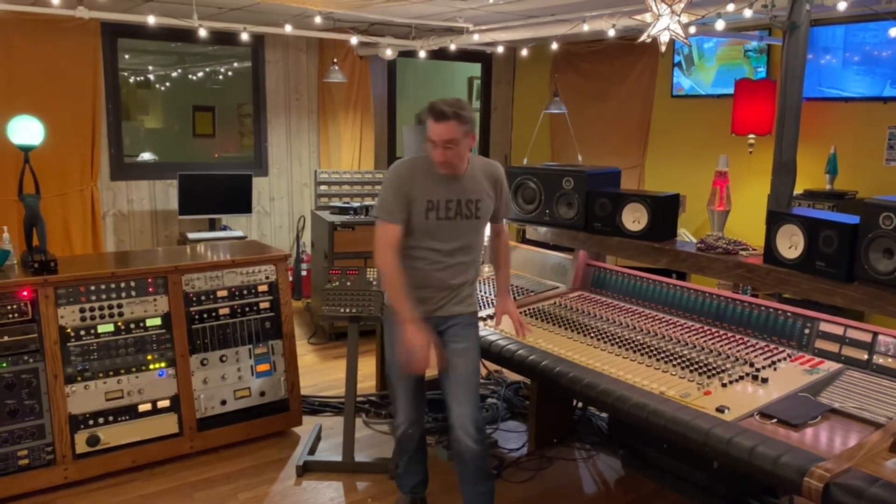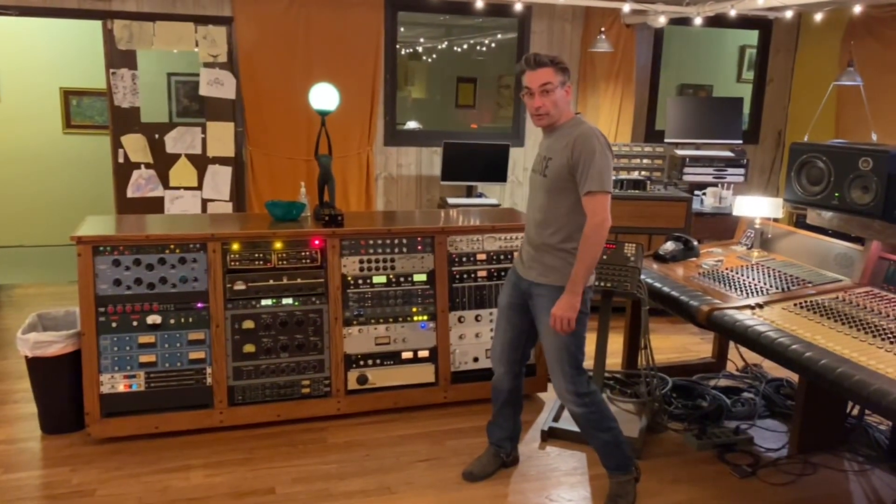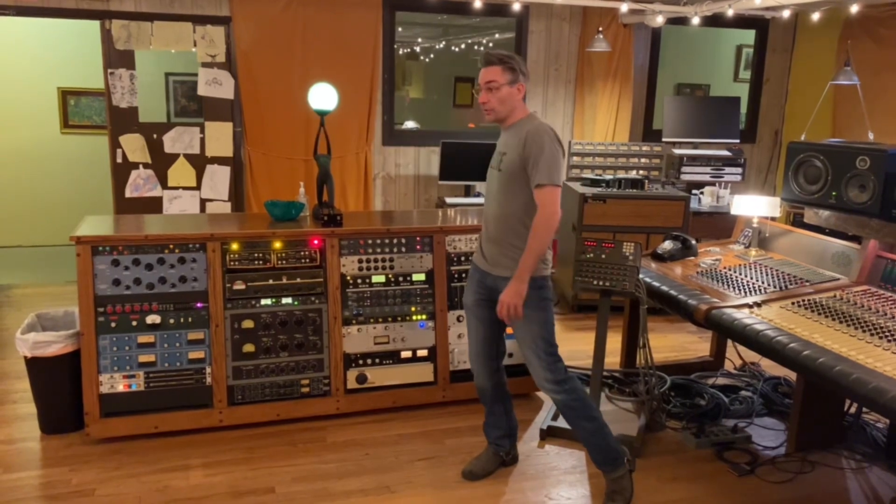Recording and mixing this with 15 1176s, thanks to UA and Blackbird Audio Rentals. Here, we're going to use 15 of them.